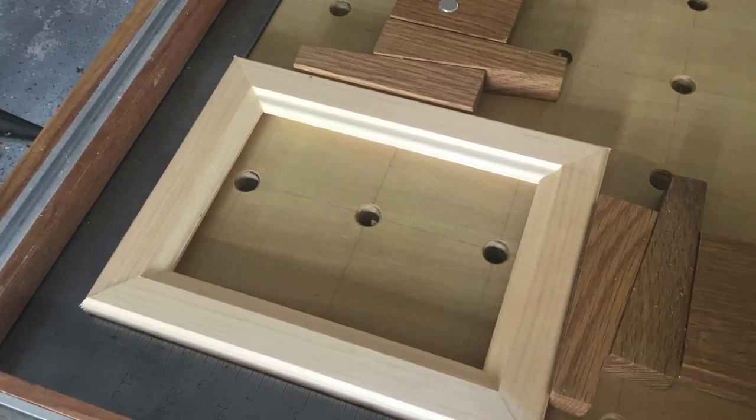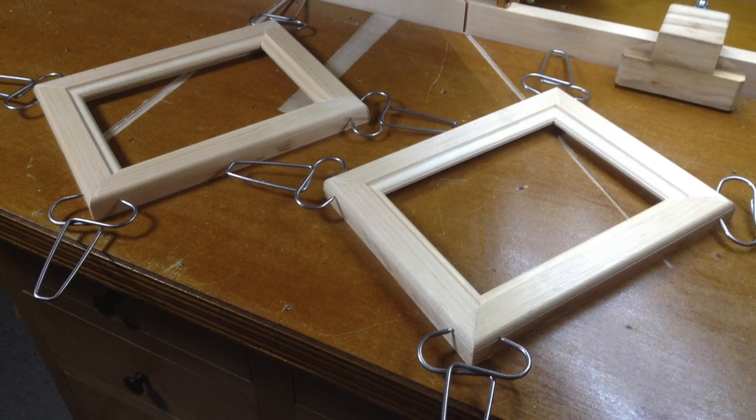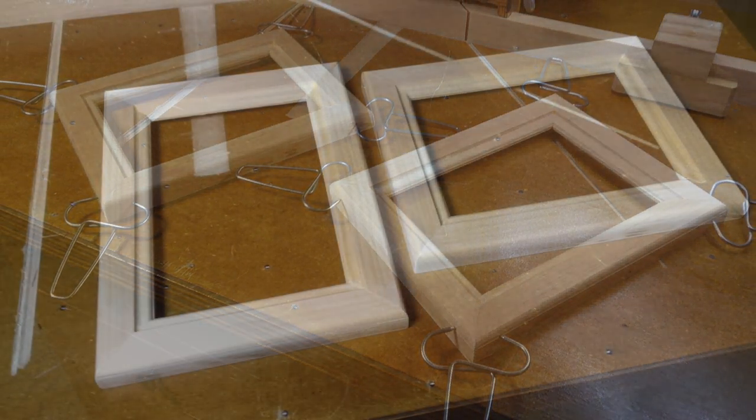And that's how you use the broken fence method to make perfect mitered 90-degree corners with a radial arm saw.